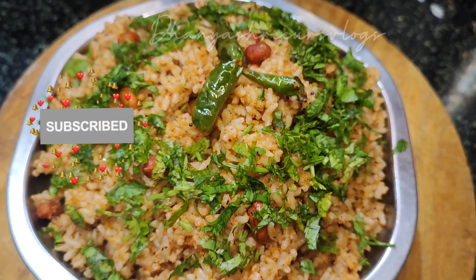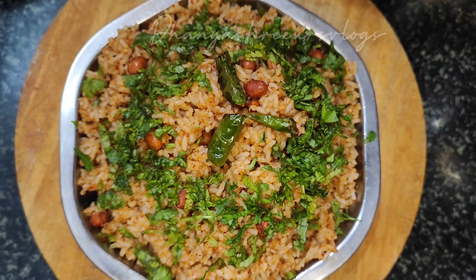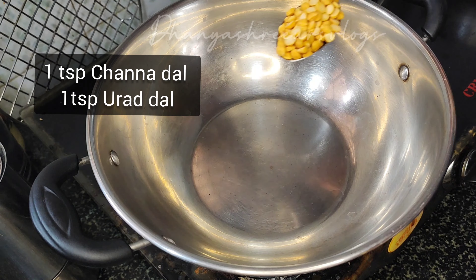Put the egg in the pan. Put 1 spoon in the pan.